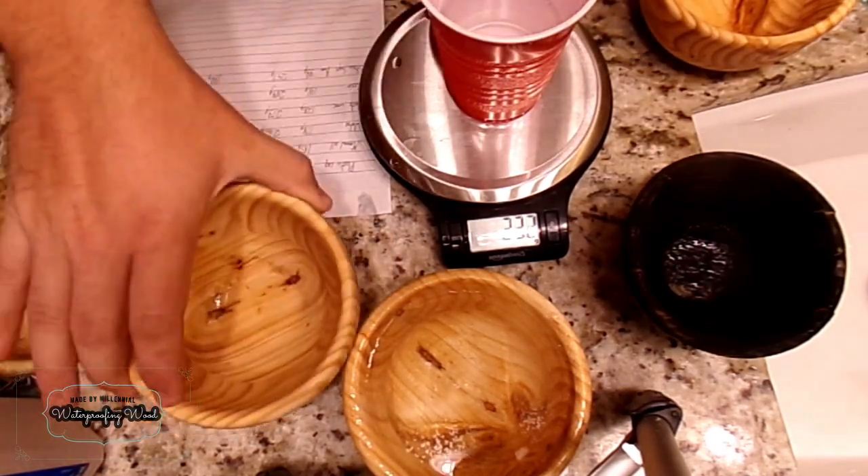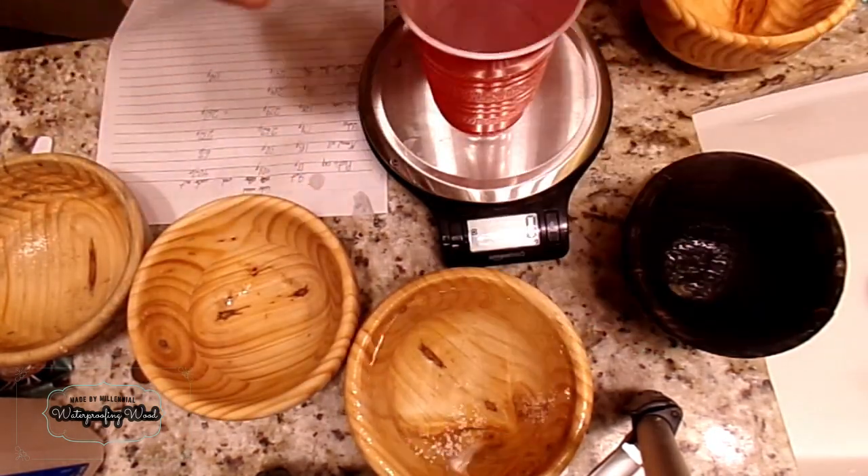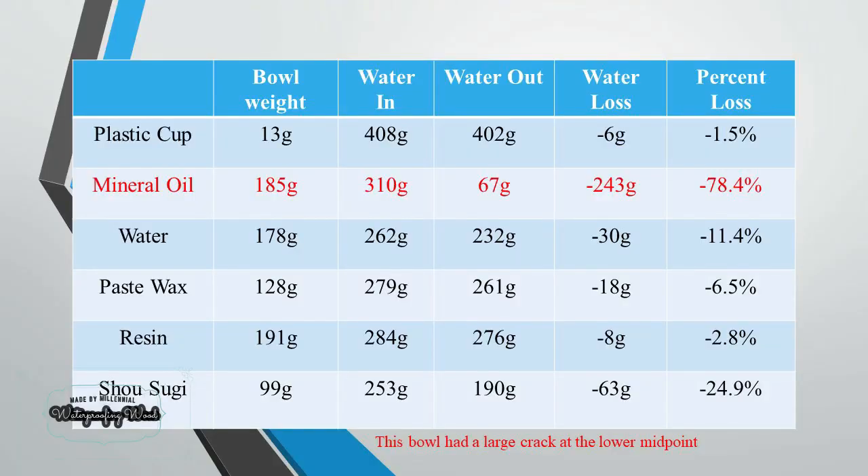Up to this point, my main expectation was that the most successful non-resin coating bowl was going to be the mineral oil. However, I noticed that the mineral oil had a lot of water that ended up being lost. After examining the bowl itself, I noticed that there was a significant crack on the mineral oil bowl. To take this into account, I wanted to retry that sample, so I used the water bowl after a few days had gone by and it had dried out a bit, then submerged it in mineral oil and repeated the experiment.